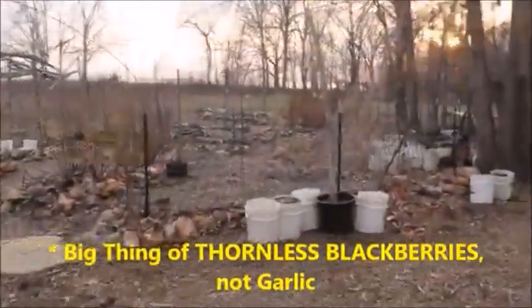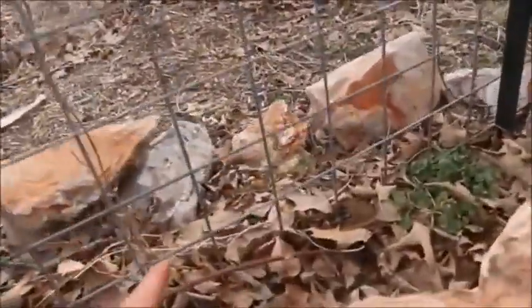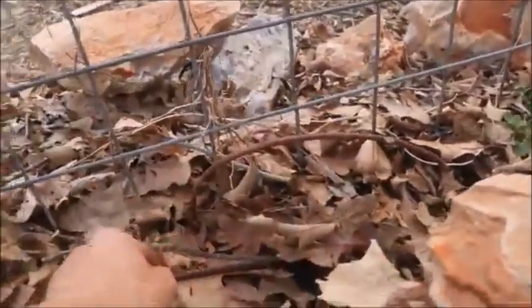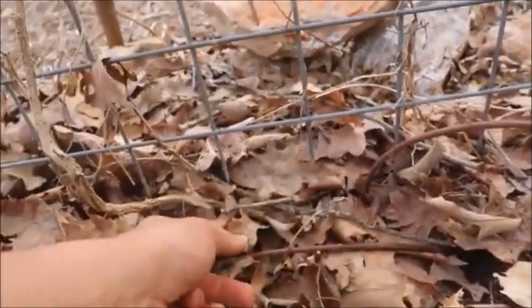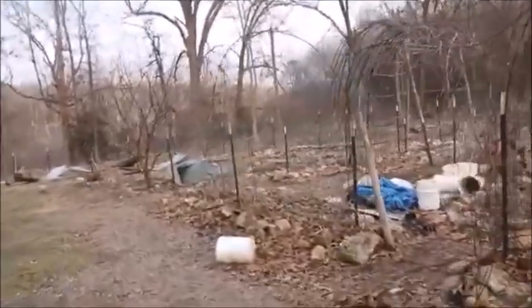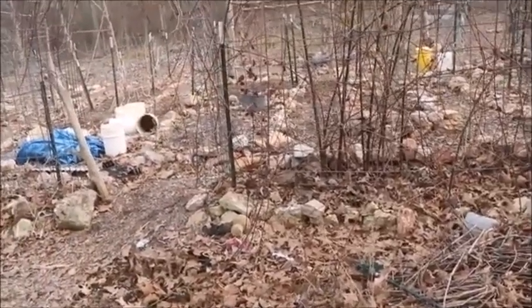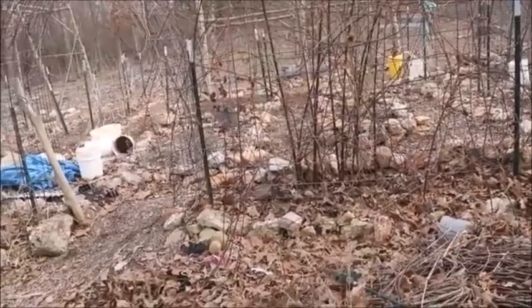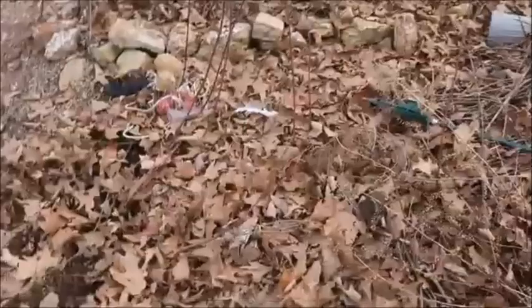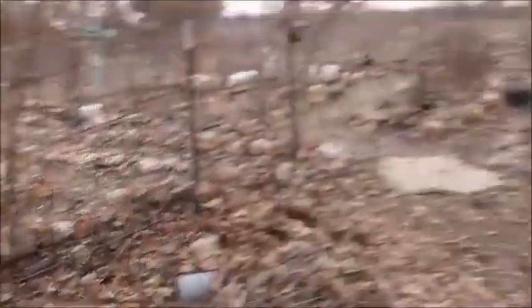I'm sticking the sticks in here with no roots to see how they do. I shove them in and give them a nice long push down — this end down, same thing here, shoved down that way and this way. I've got some buckets of water and I'll water them in a minute. I'm just seeing how these do rooting themselves with nothing compared to how the ones with roots do. I'm going to cut this one off and put it on that side, and cut some of this other stuff back and put it over there.